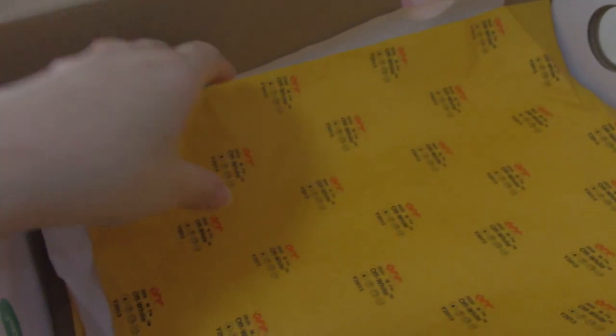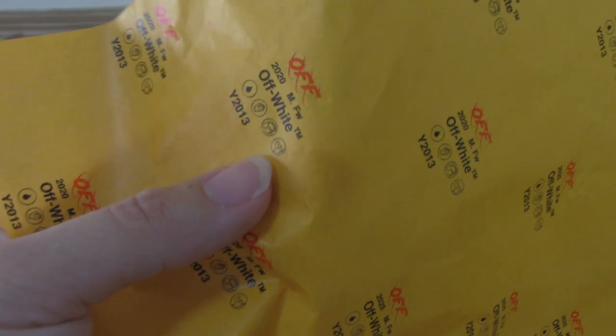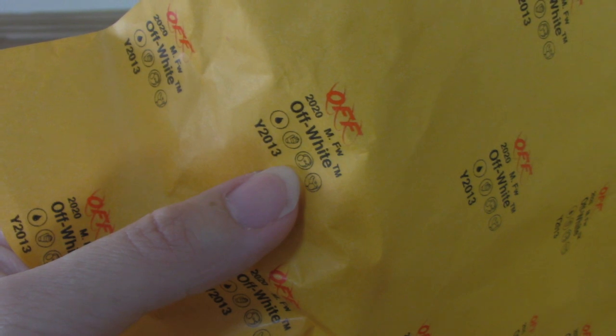Now let me show you the inside. You can see there is tissue paper. This tissue paper is very special — it is the yellow-orange one. You can see the Off-White print here, with the logo and letters.